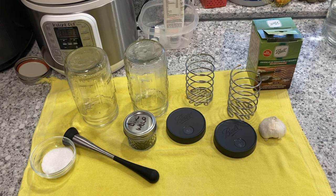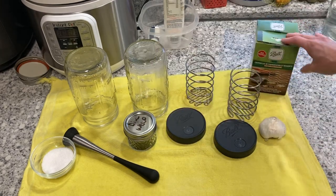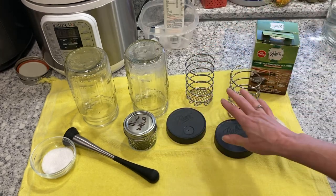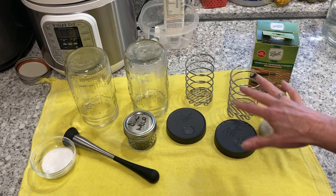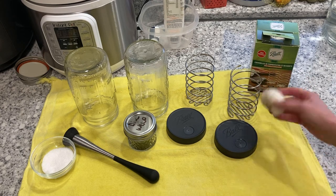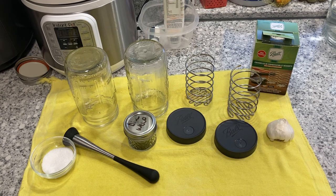While that is sitting and letting the liquid form, I want to show you this — the Ball fermentation kit. In each of these packs it comes with two springs and two lids, and this is what's going to help keep your fermenting process safe. I'm also going to add a clove of garlic and a little bit of dill weed. I bought some kimchi from Sprouts a couple of weeks ago and I've enjoyed that every day, so I'm gearing this recipe toward that kimchi, which had dill and garlic in it — and it is so good.